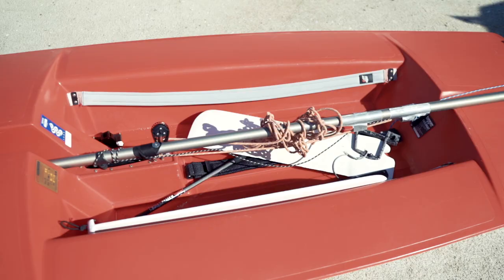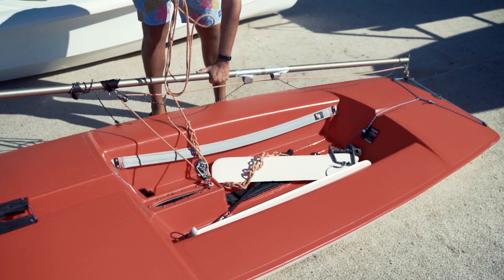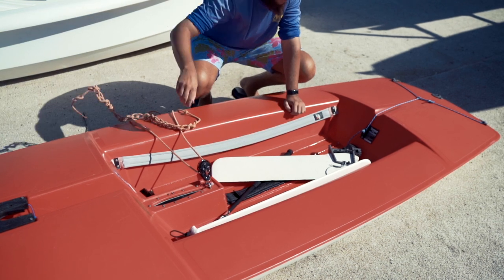Every boat inside the boat should have three things: the boom, the rudder, and the dagger board. The first thing we're going to do is uncoil the mainsheet, which is wrapped around the boom, and set the boom next to the boat. We're also going to grab the rudder and the dagger board and set those next to the boat.